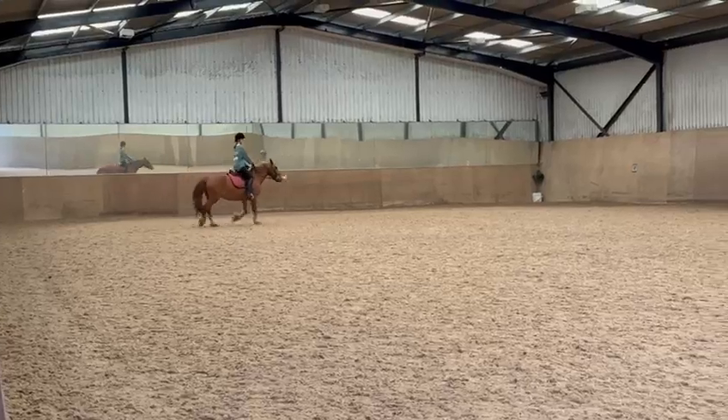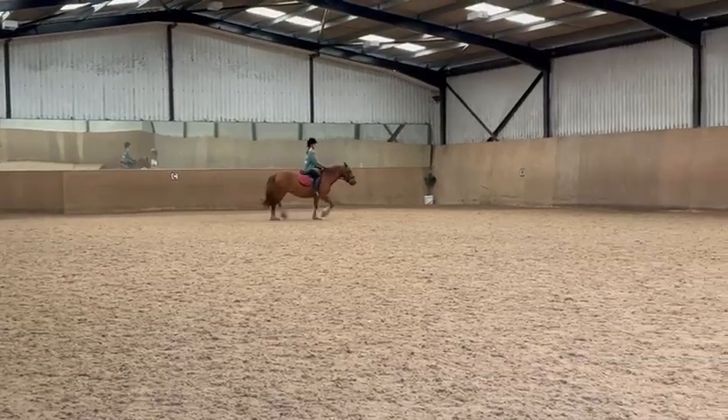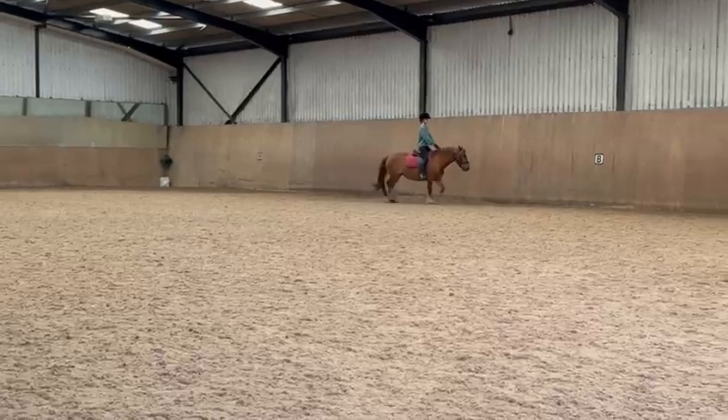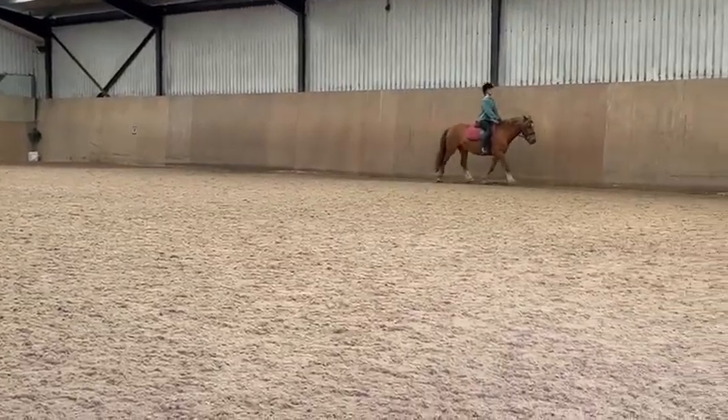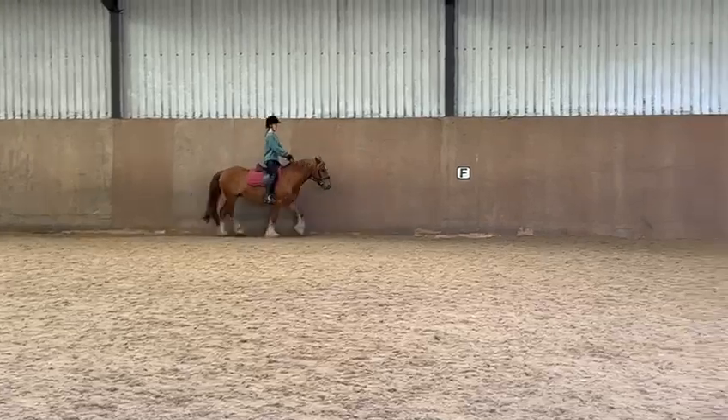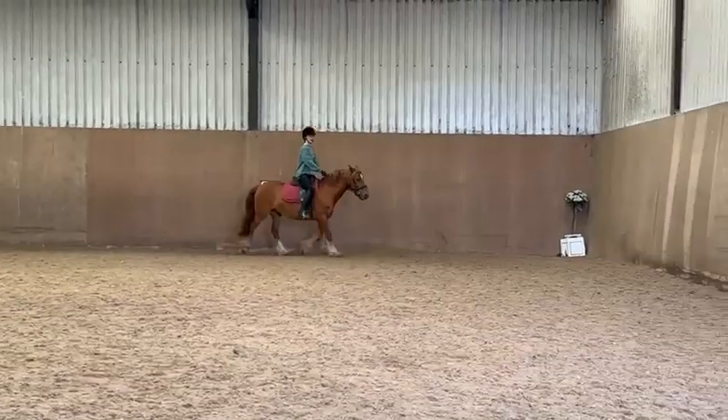B, S, A, K working trot. K, X, C working trot.